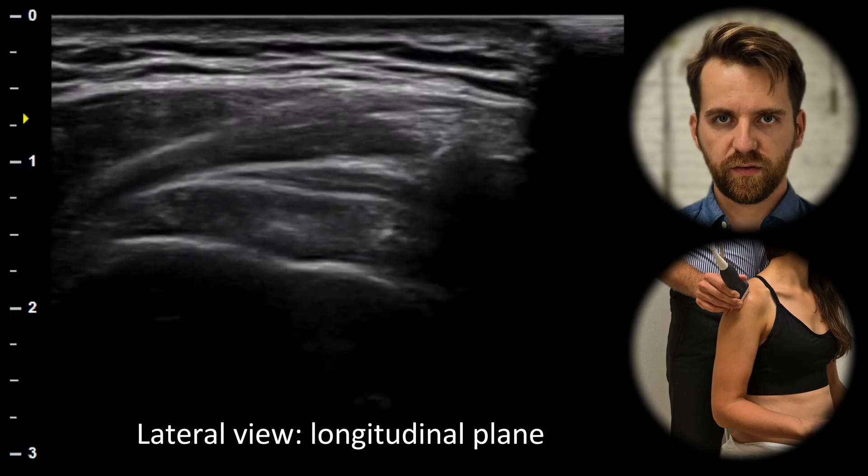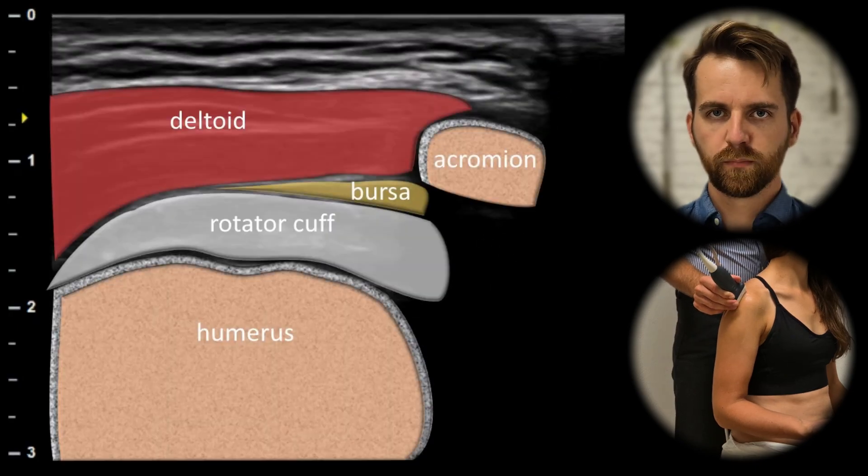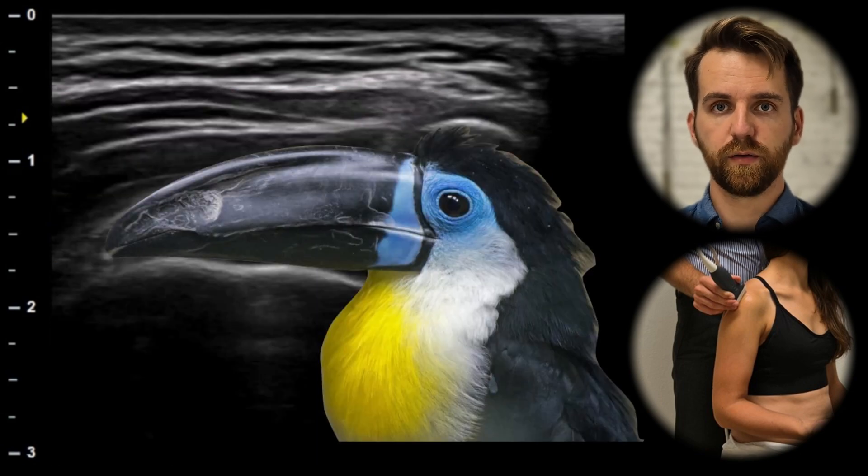When we rotate the probe by 90 degrees, we can see the rotator cuff in the long axis. In this view, a healthy rotator cuff should look like a bird's beak.